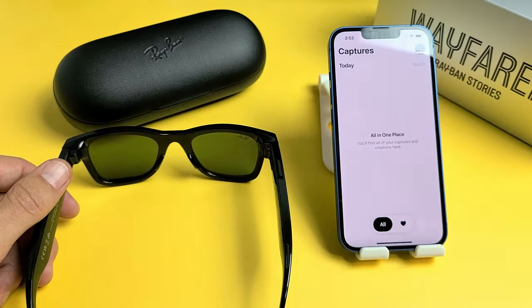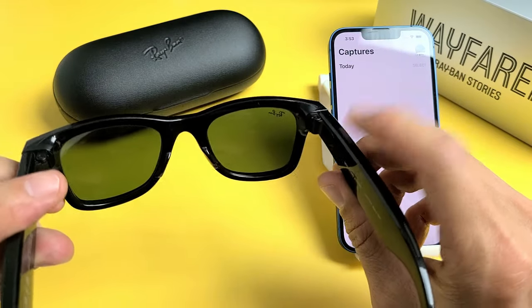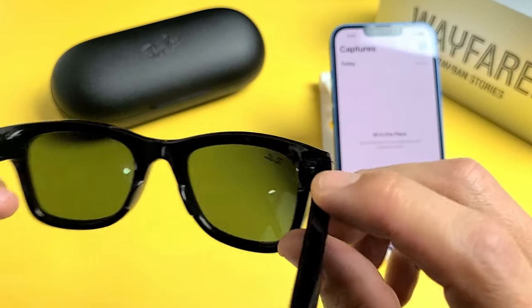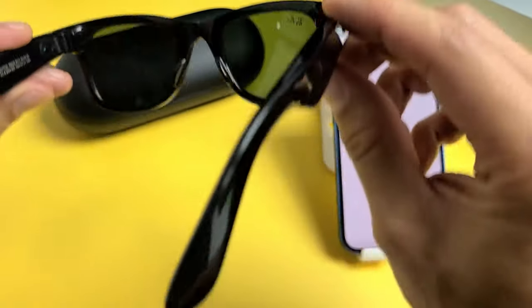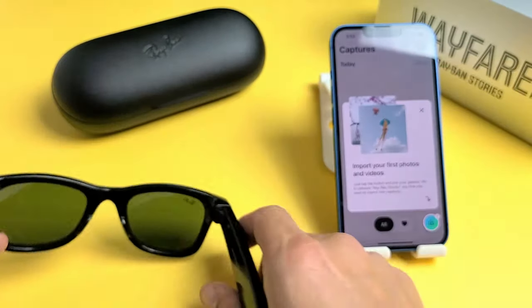So we're done here. Let's do a trial really fast — let me go ahead and record a video. Here's the shutter button here. Testing, one, two, three. And to stop it, I'll click it again. And the light just went off.